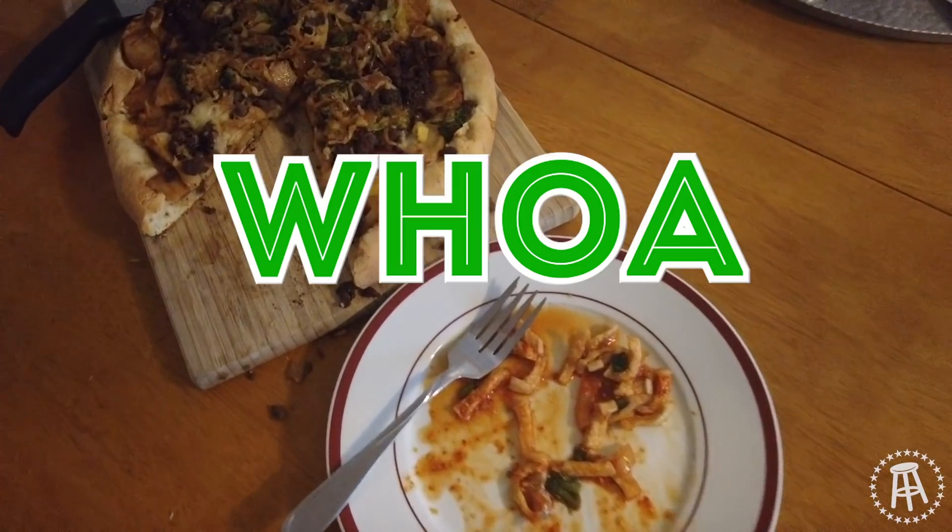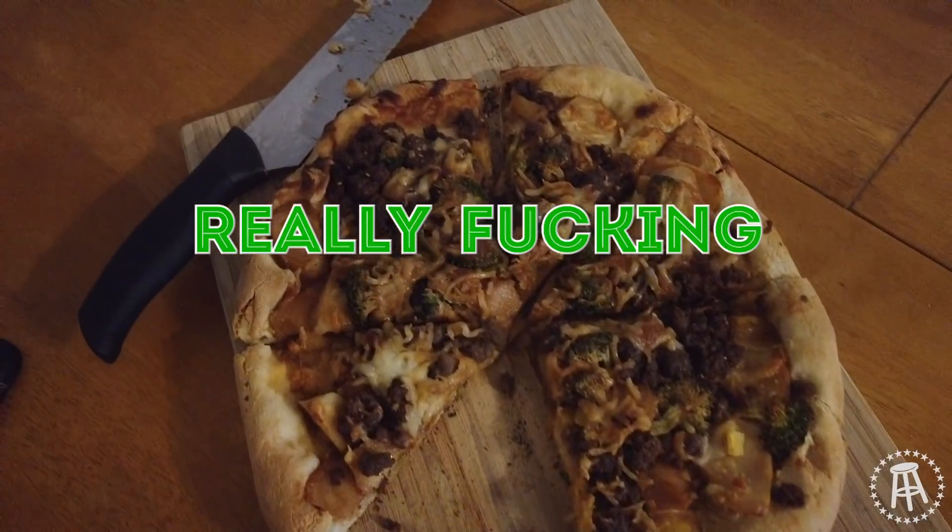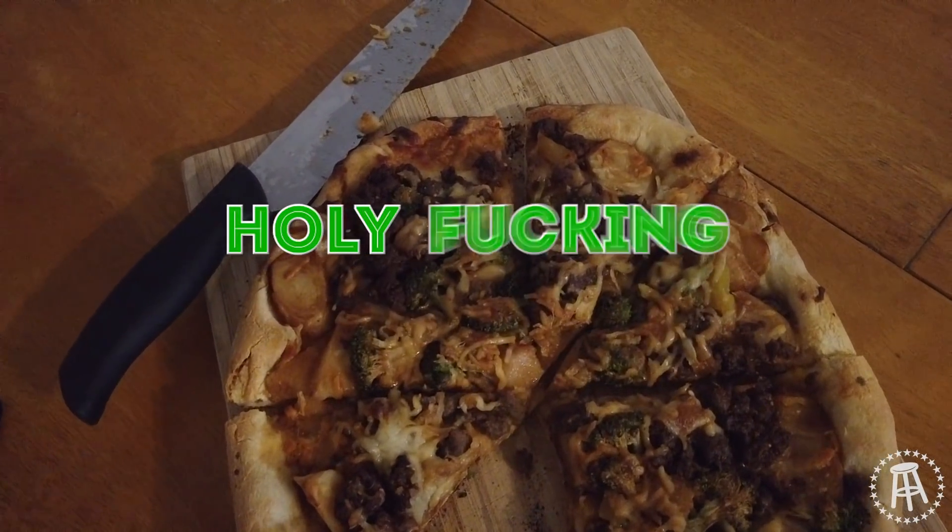Yeah, there's pizza slaps. Thank you. Whoa, whoa, that's weird. Really freaking weird. Holy shit.